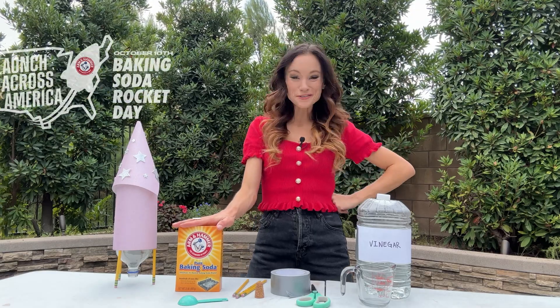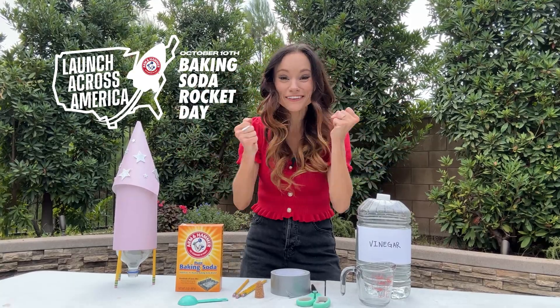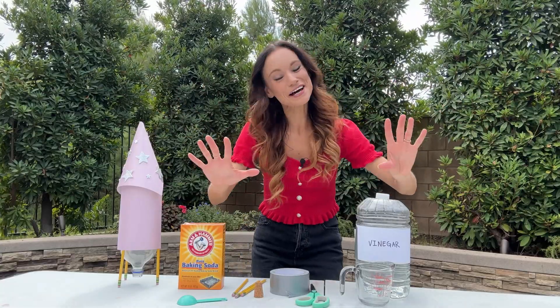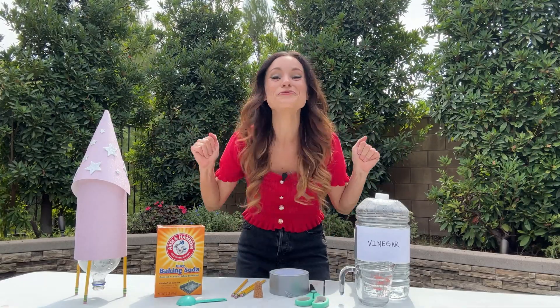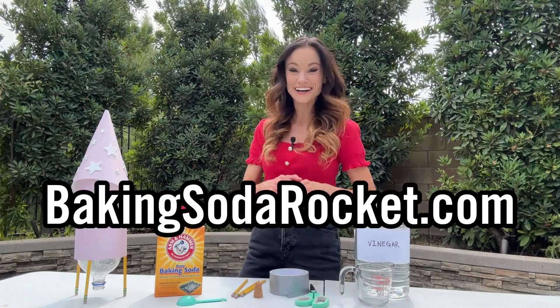What is Baking Soda Rocket Day? Well, this year on October 10th during World Space Week, we are going to celebrate all things STEAM by launching thousands of baking soda rockets with schools across America. It is going to be an epic event with my favorite science experiment ingredient, baking soda. Baking Soda Rocket Day is open to everyone and we still need your help. You can find information on how to participate from home at bakingsodarocket.com.